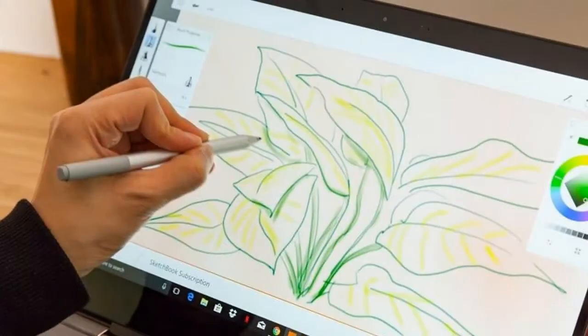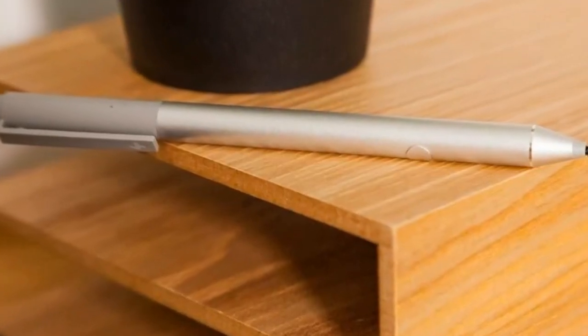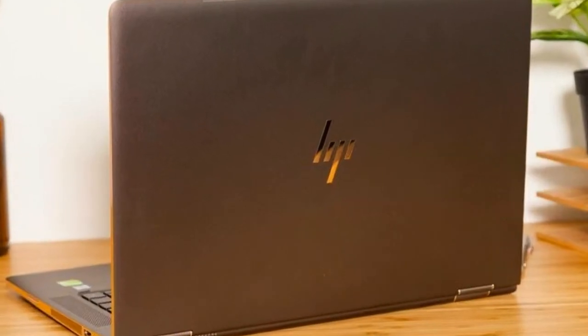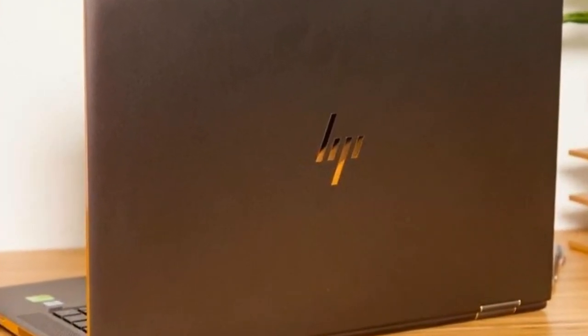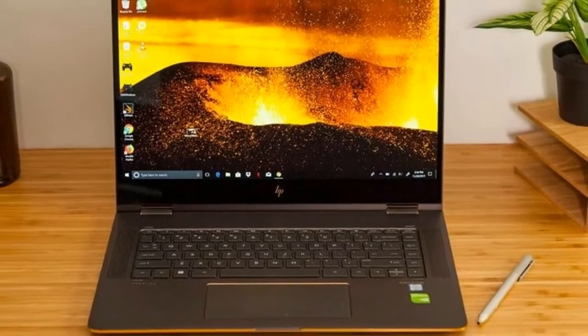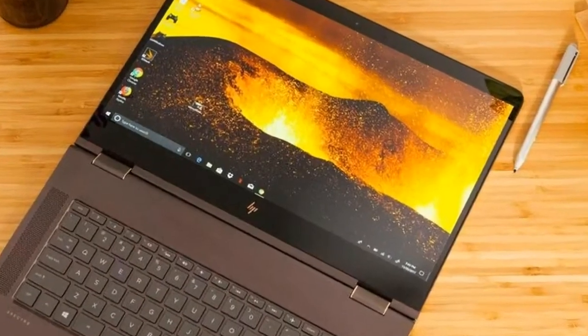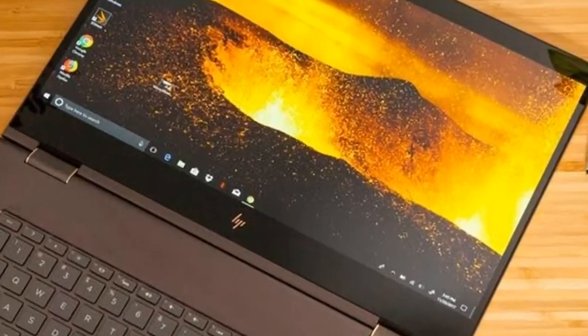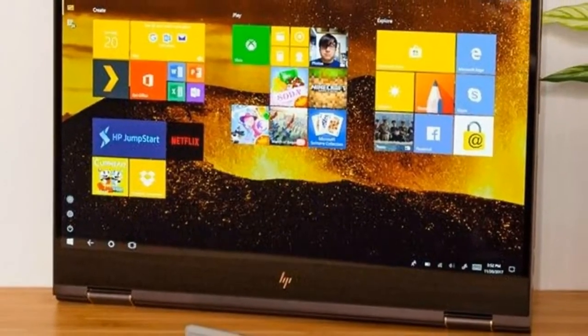The Spectre X360's Thunderbolt 3, USB Type-C, and HDMI ports sit on its right side, and a fast charging USB 3.1 port is on the left, next to the headphone jack and near the SD memory reader. Annoyingly, the Spectre X360 is missing the fingerprint reader that its little brother, the 13 inch Spectre X360, offers. The XPS 15 and Yoga 720 also pack fingerprint sensors.